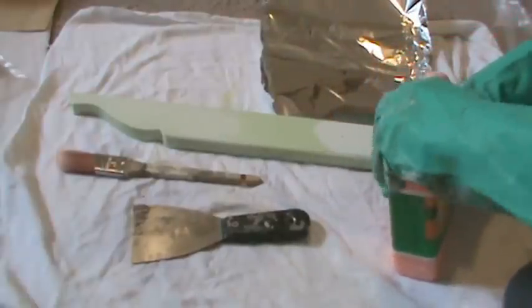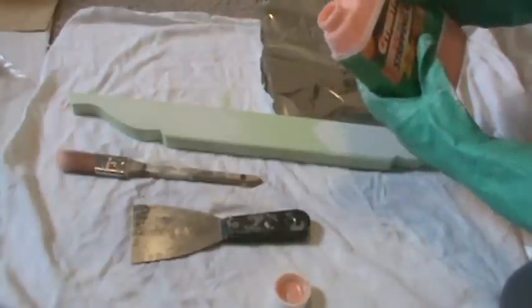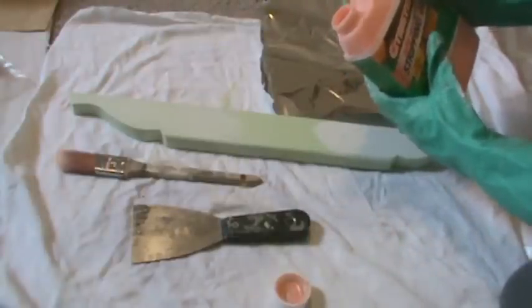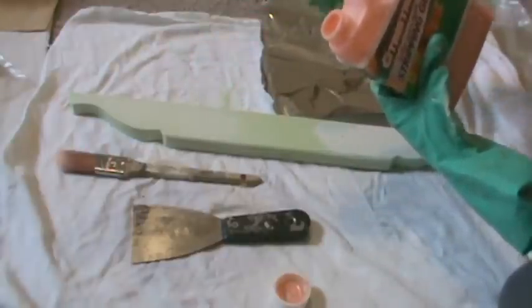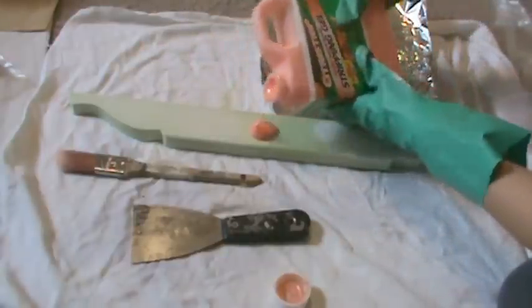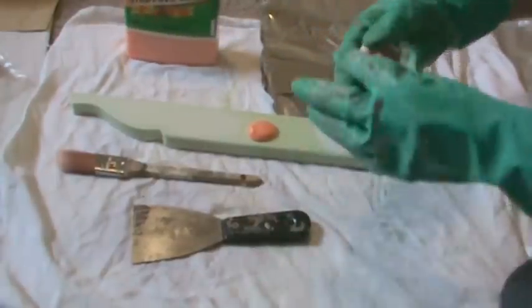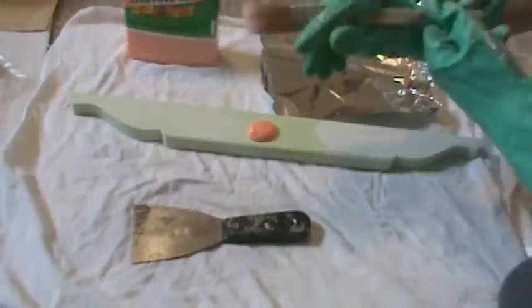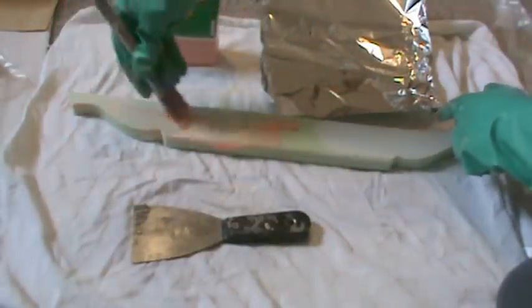You can always pour this in either a glass container or a metal container. You won't want to use anything that will dissolve. I have a piece of cloth here and underneath I have cardboard for protection. But I'm just going to pour it right on top to not have to use any containers and save wherever I can. You're going to want to use a bristled brush and just spread it all over.